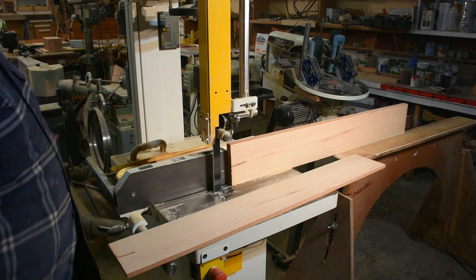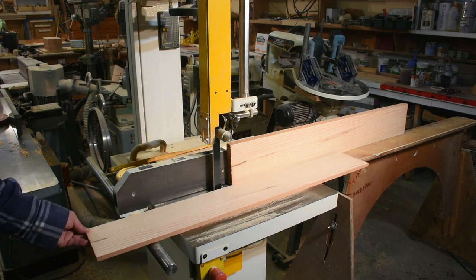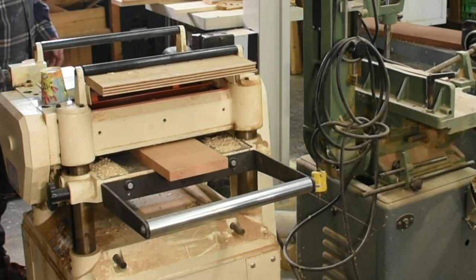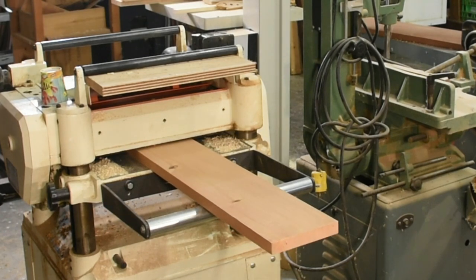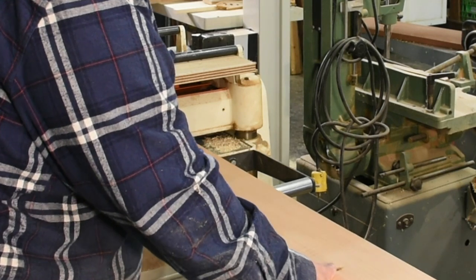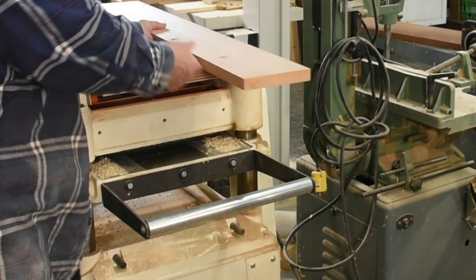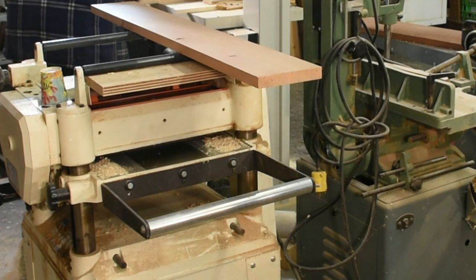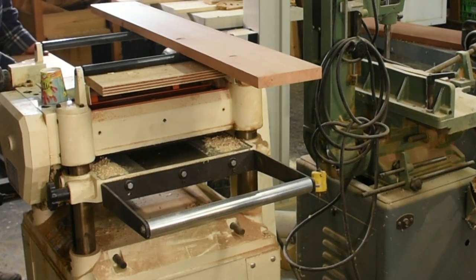There's the back piece and we have some waste that we'll use for another project. What I also do is mark the pieces once we plane them and get them to the desired width — one inch. We mark the top side because whenever we cut them into squares we want to know which side was already done. I'm just running all the boards through here.